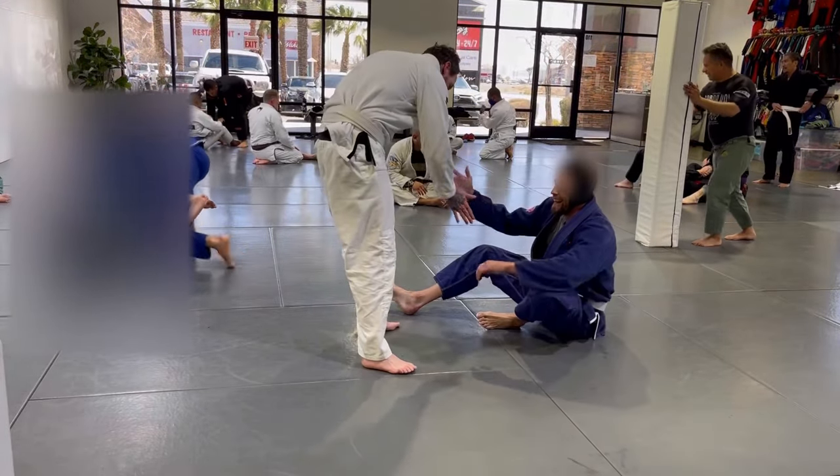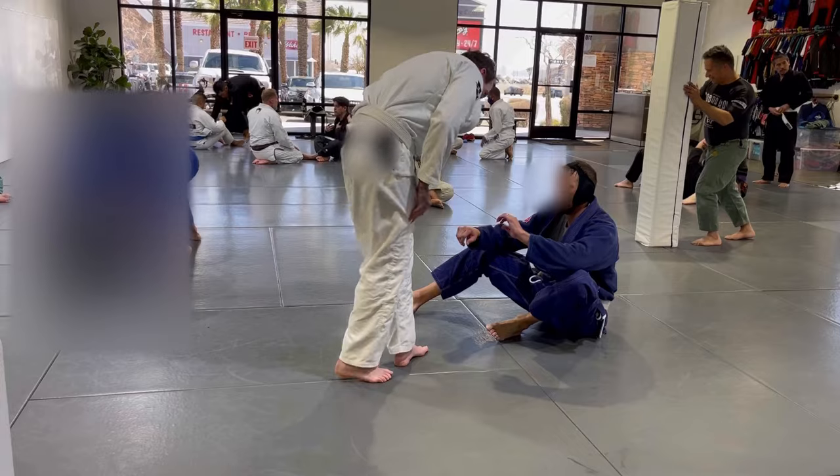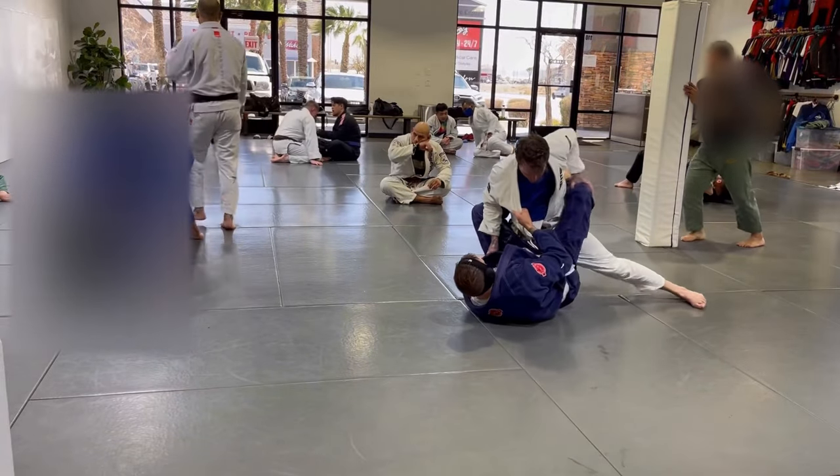Second training partner, we have Matt who is almost exactly my weight, 175 pounds, fellow white belt training about a year off and on. So we get started. I'm in the seated guard looking to grab the lapel, pull them right to me.